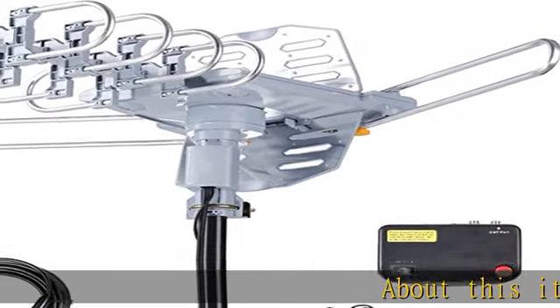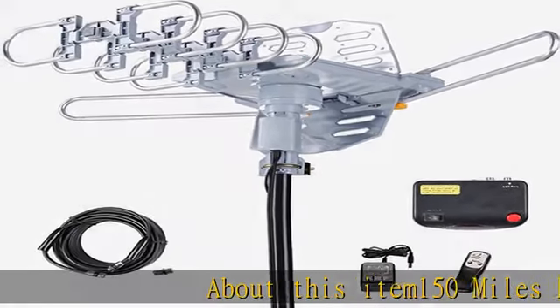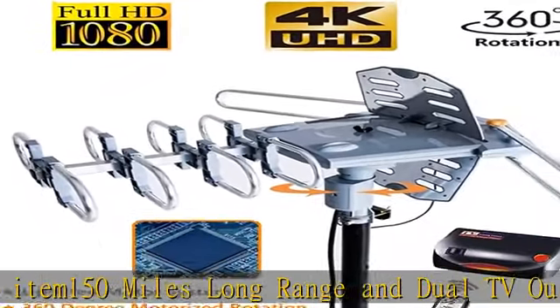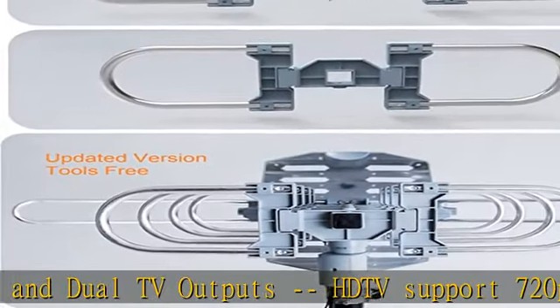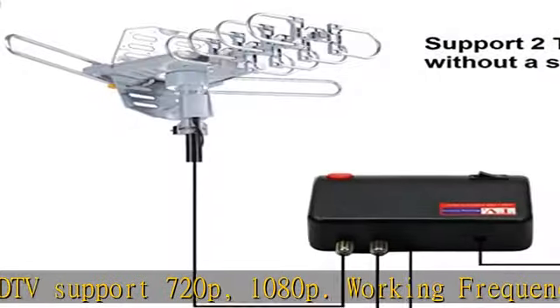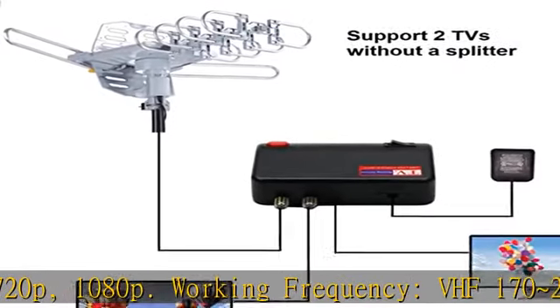About this item: 150 miles long range and dual TV outputs, HDTV support 720p, 1080p. Working frequency: VHF 170–230 MHz, UHF 478–60 MHz. Receive free digital broadcast high HDTV signals.